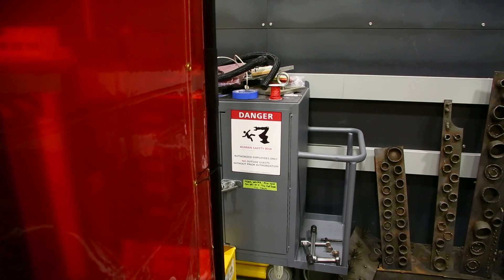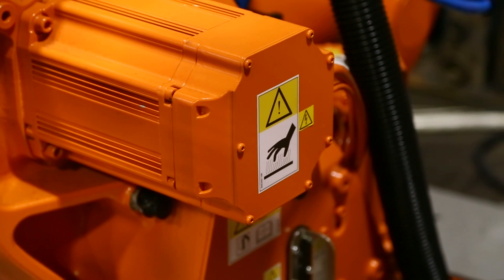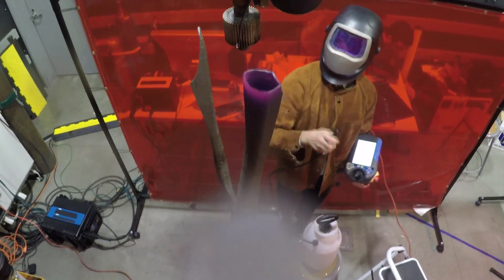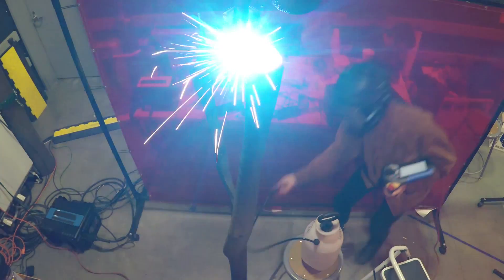Currently the robot has no way of sensing people nearby, so when someone who shouldn't be near the robot gets close, you shut everything down. The goal for the future is a robot that can detect a person — through vision or other sensing — and actively avoid them while continuing to do its job.